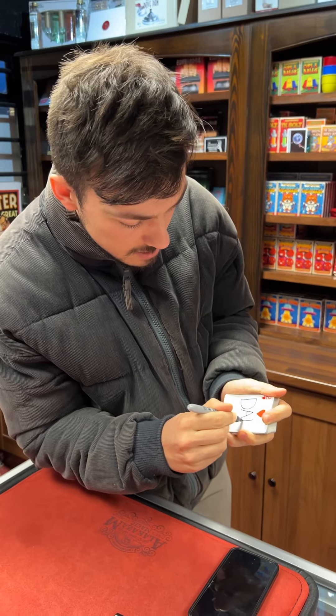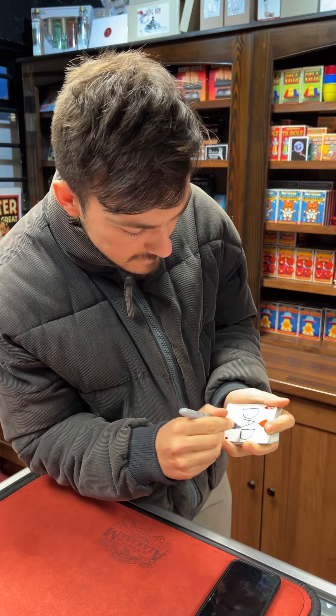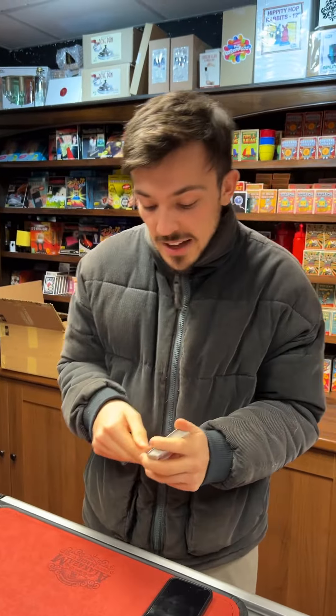I'm going to try something using a deck of cards. I'm going to give the cards a cut, roll my phone down the side, say stop — we'll use that card. Stop. There, you sure? Okay, we'll use this card.